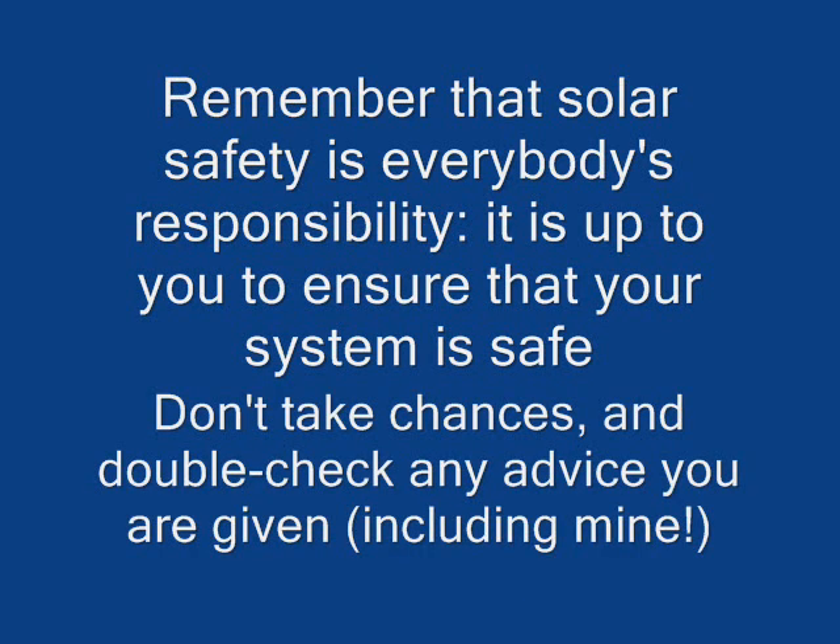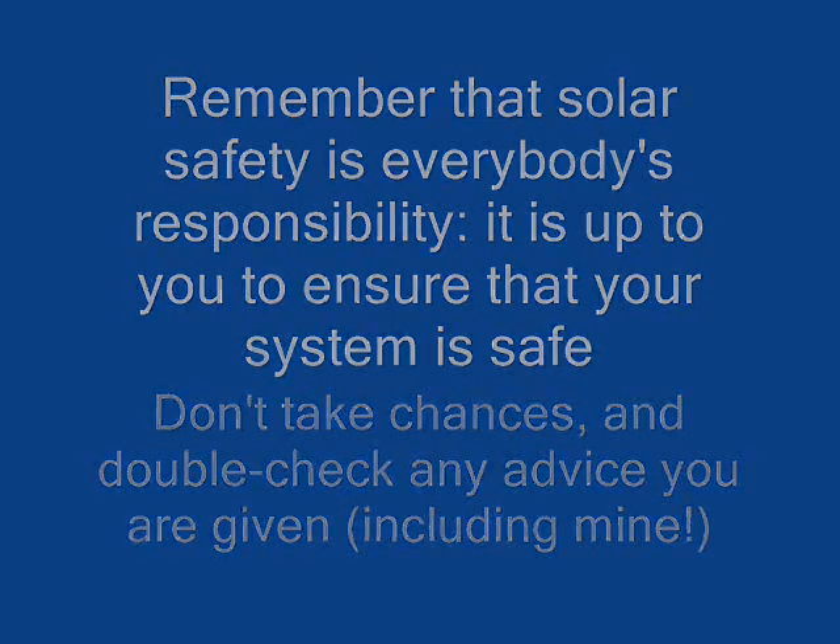Remember that solar safety is everybody's responsibility. It's up to you to ensure that your system is safe. Don't take chances and double-check any advice you're given — including mine.